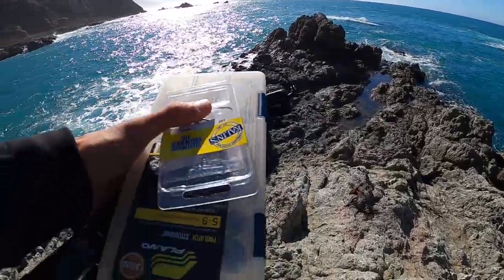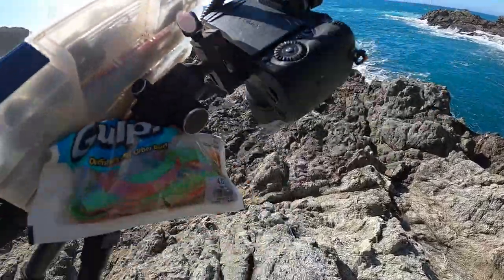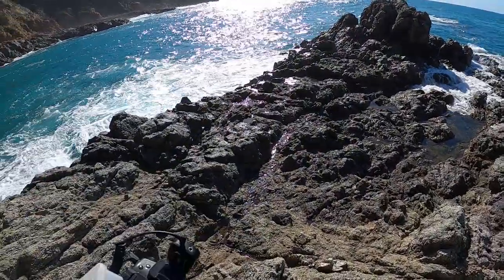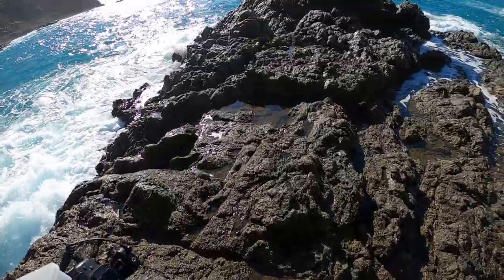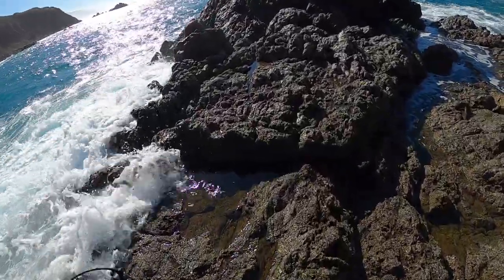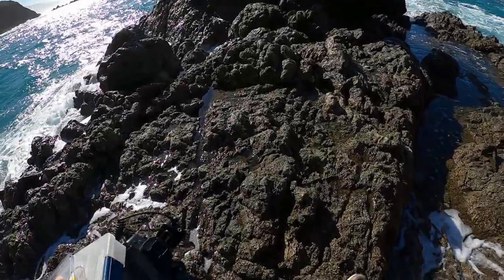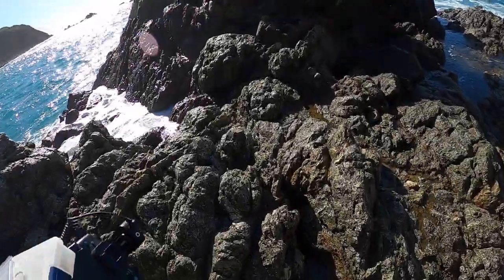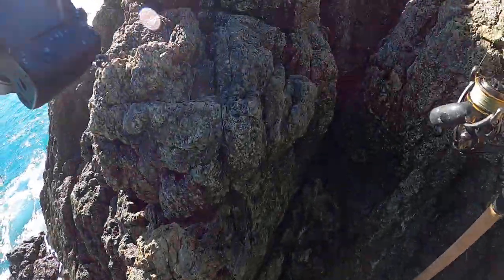Just bringing what I need — tackle box with some jig heads, swivels, jigs, a pack of the swim baits. That's all I need. I can retie straight to the braid if I need to. A little wet up here, so water might be crashing over. Better keep my eye out. Climb up here. Looks like a good fishing spot — never been here before. Looks great, though. We'll see how it is.